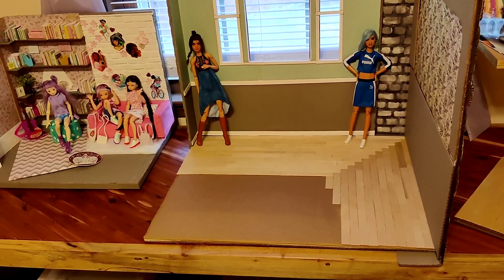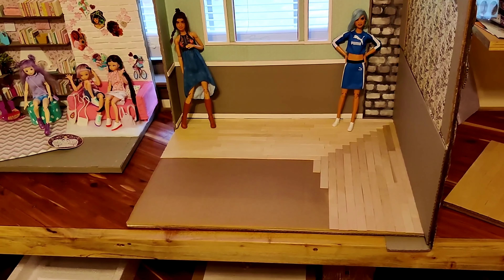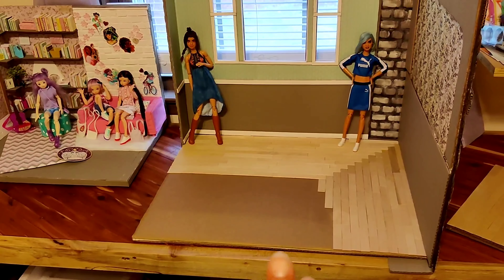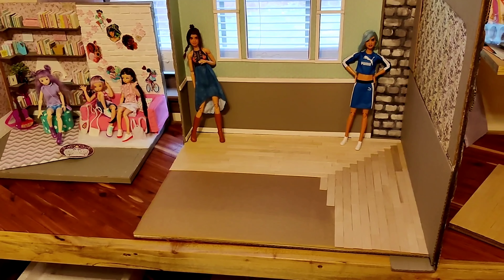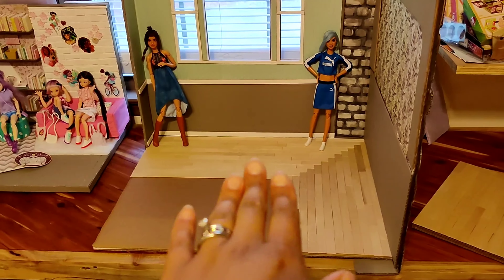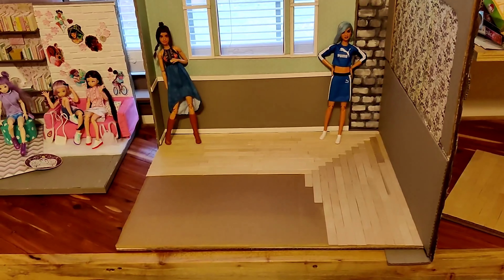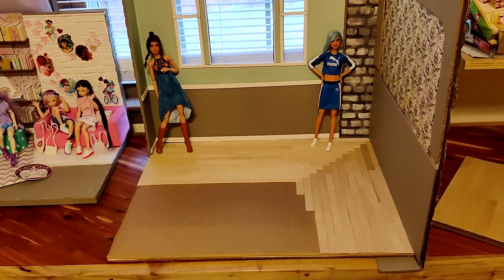I'll probably use that wood wallpaper I talked about in my previous video — I showed you guys a roll of wallpaper that looks like wood, so that's probably what I'll use. That way it'll lay flat when she uses the hardwood side and won't be bumpy or raised. I was considering carpet but it's not going to lay well and she won't be able to slide it underneath the trim. So I decided to use that as just a little extra bonus floor option in case she wants to flip it around.